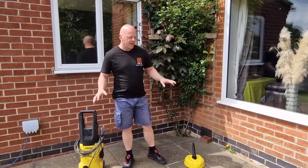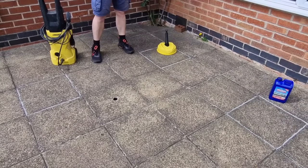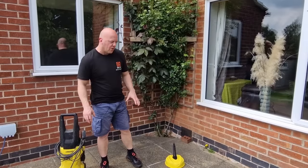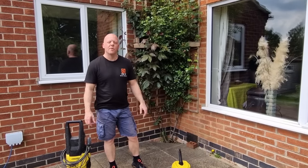As you can see, this patio is really filthy. We've selected three different slabs which are all about as bad as each other. They're spaced apart so that when we clean one slab we're not going to contaminate another. We're going to do three independent tests and then we can review them after.